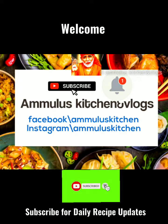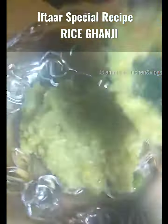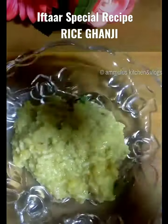Hello friends, welcome back to Ammalu's Kitchen. I am Sunita. Today I am going to make a recipe for this day — I am going to make rice ganji.